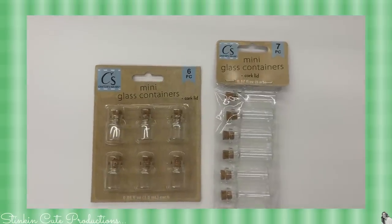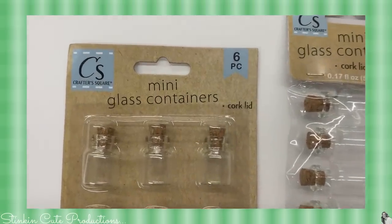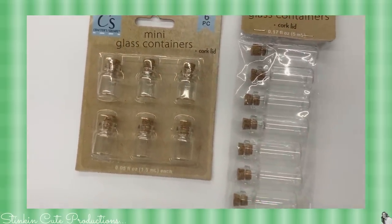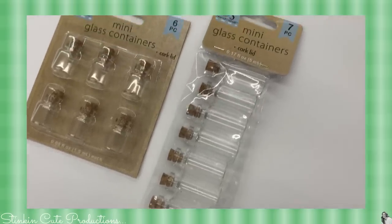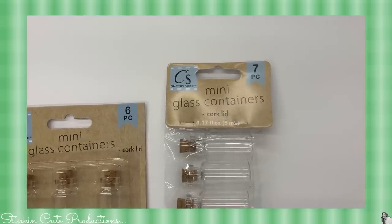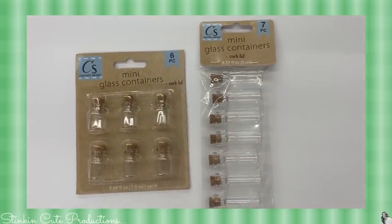Look at how stinking cute these mini corked glass containers are! I found them in two different sizes, and these are not something I've ever seen at the Dollar Tree before — they're probably my new favorite find for this trip. I picked up several of each size. I'm not sure what I'm gonna do with them, but Allie's elves are coming to visit around Christmas time so maybe they'll get some use out of them. They were just too cute to pass up.